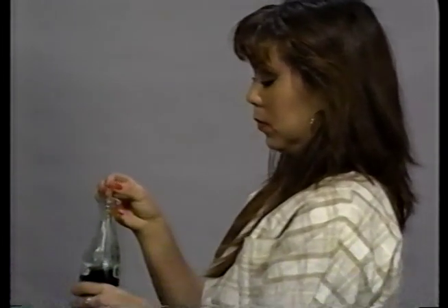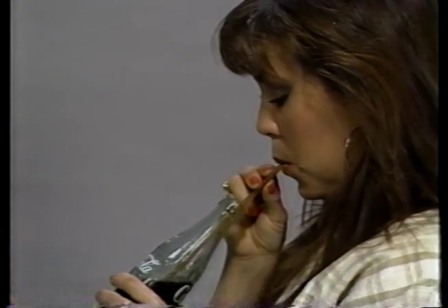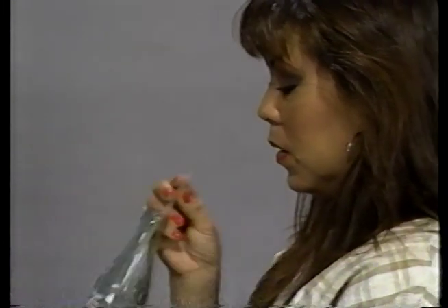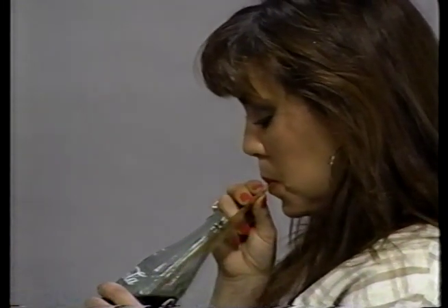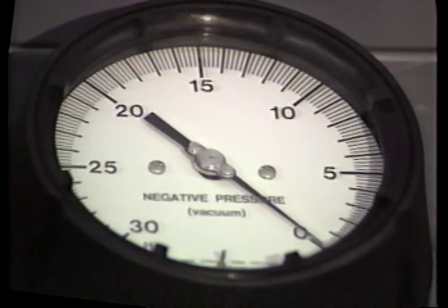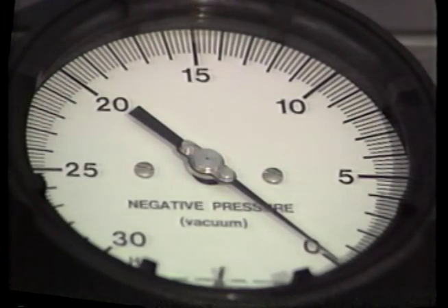Exactly the same principle is used when you drink a soft drink with a straw. You create a partial vacuum in the straw by lowering the pressure in your mouth below atmospheric pressure. The result is that the atmospheric pressure pushes the liquid up the straw. Remember, the numbers on a vacuum gauge read in inches of mercury vacuum. That means they indicate how much less than atmospheric pressure — how much suction — is on the inlet side of the pump. A zero reading on a vacuum gauge corresponds to atmospheric pressure, 14.7 PSI, or zero suction.